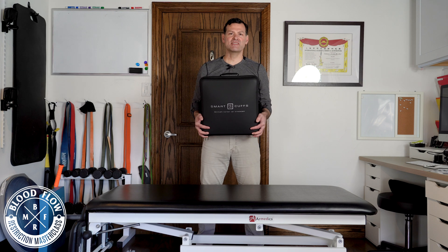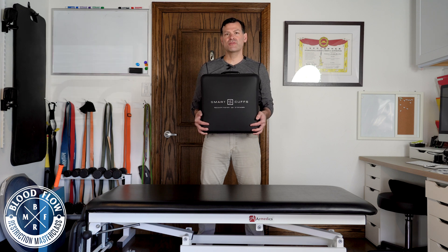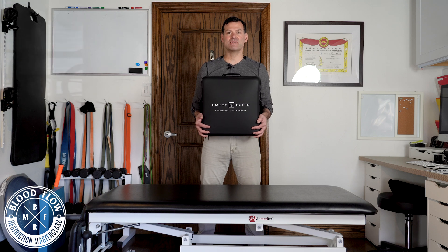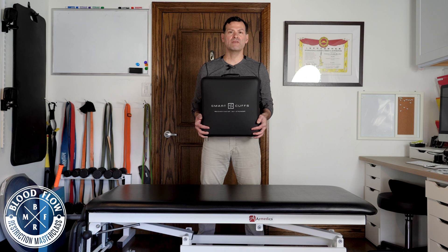I want to show you what's inside of this awesome clinical set of Smart Cuffs Blood Flow Restriction Training. What's really cool about these is there's been about three years of development into these cuffs. They're as evidence-based as possible, and they're also FDA listed, which is really rare because there's only two cuffs on the market — ours is one of them that is FDA listed as a class one medical device.